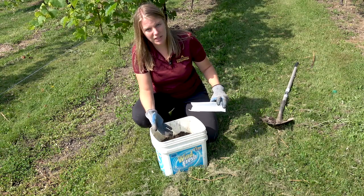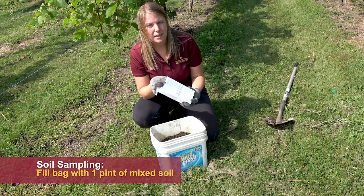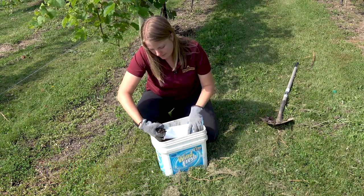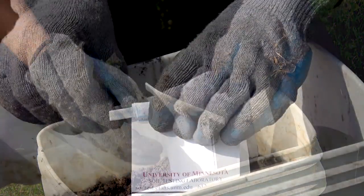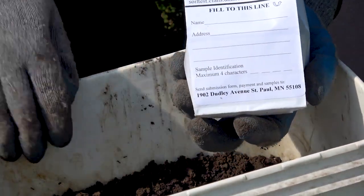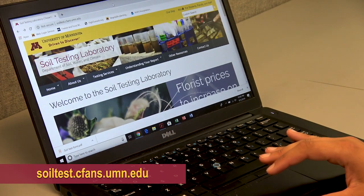Once I have it thoroughly mixed and all the clumps broken up, all I need to do is take a sub-sample of this — about a pint's worth — and fill up this bag, and then I'm going to submit this to the lab.